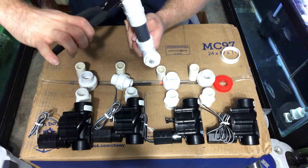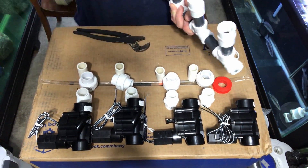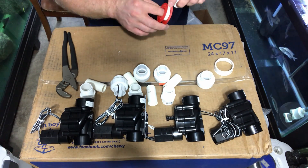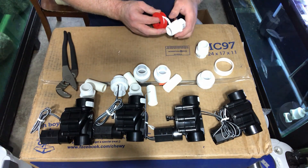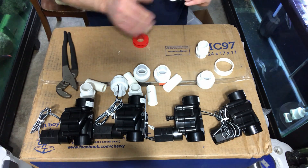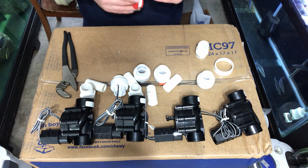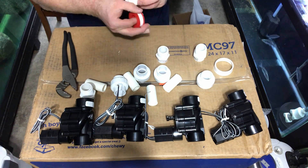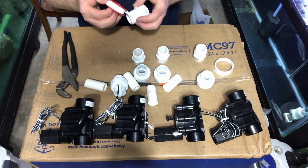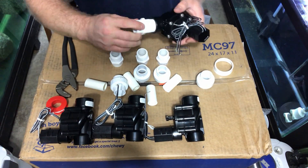The point of this is so that we can put the unions onto the pipe, so that if there's ever any problems with these sprinkler valves, we can take them off by removing the unions. You get that part set up, then you can glue it all together, tape it all together, and get it in there nice and tight.